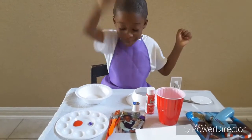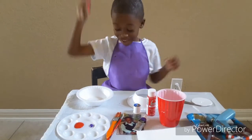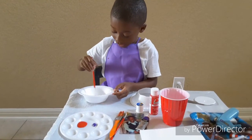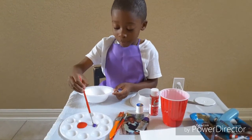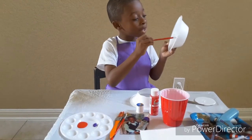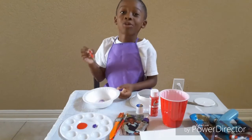Now, time to paint! Yay. You need to color it. You need to paint in the bowl so it can be 3D. It's actually 3D.